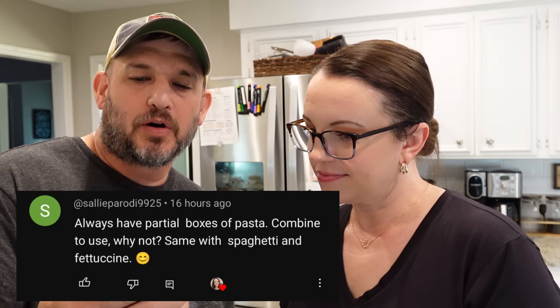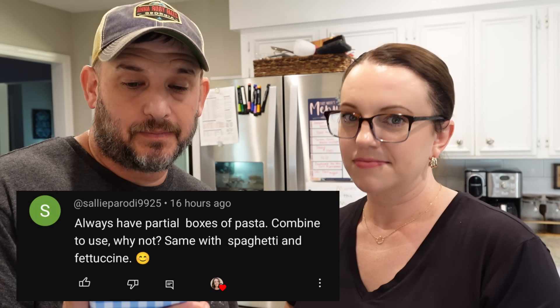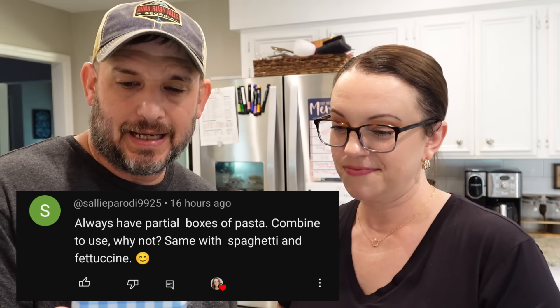One more Commentator comment. This one's from Sally. She says, 'Always have partial boxes of pasta — combine them to use. Why not? Same with spaghetti and fettuccine.' She's referring to the last time I made some pasta with rotini and rigatoni mixed together. I have partial boxes of pasta all the time, so sometimes y'all come here for a pasta dish and it'll have bow tie pasta along with elbow macaroni if I just have two halves.